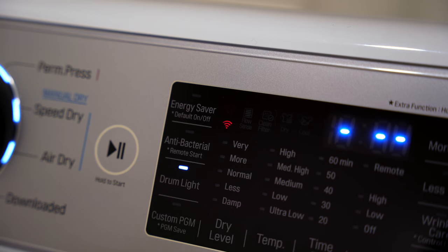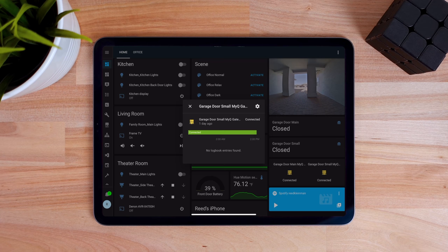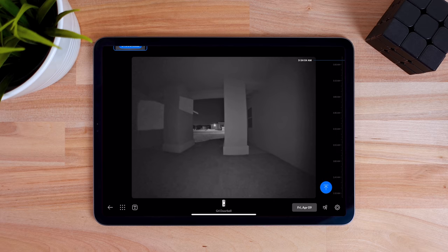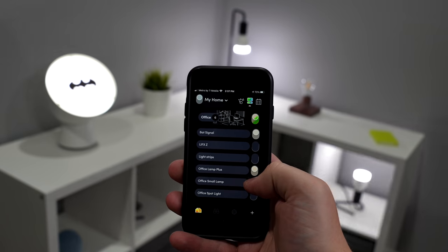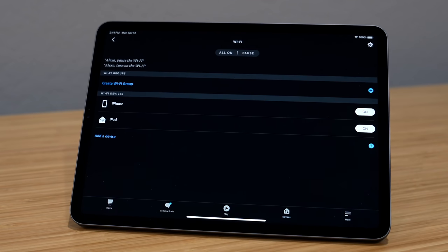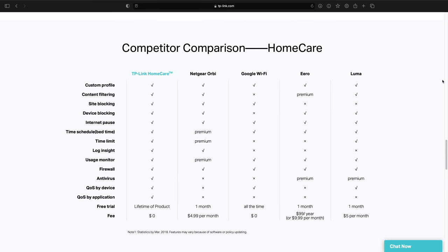Mesh Wi-Fi is no good if your smart home devices are disconnecting all the time. Luckily, I did not have any issues with my smart home disconnecting from the Deco X20s. I had a UniFi G4 doorbell uploading 24/7 footage over Wi-Fi with no issues. My LIFX lights stayed connected — proving miracles still happen in 2021 — and so did everything else. They also have some good parental controls with their Home Care feature. You can pause Wi-Fi on kids' devices if needed, and you can even use your Amazon Echoes to do it. What's cool is that TP-Link includes all of this for free, while others might charge for some of these features.